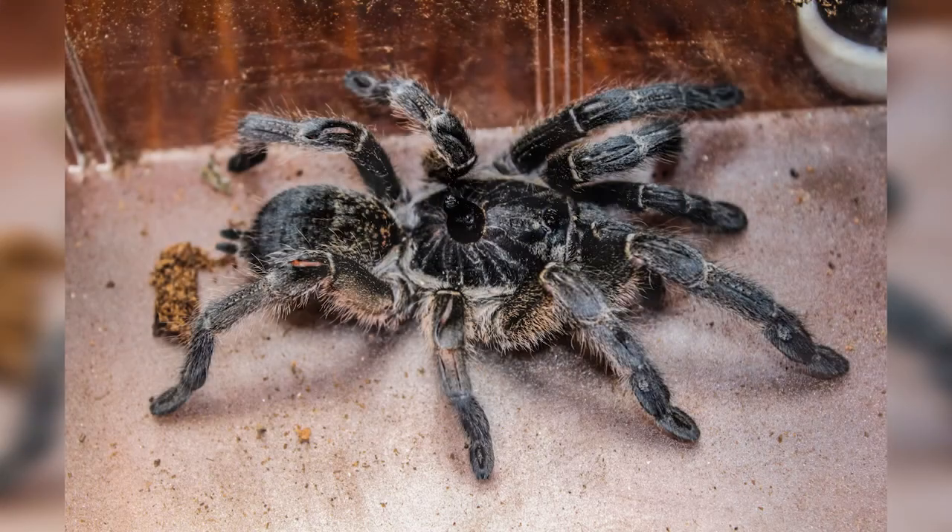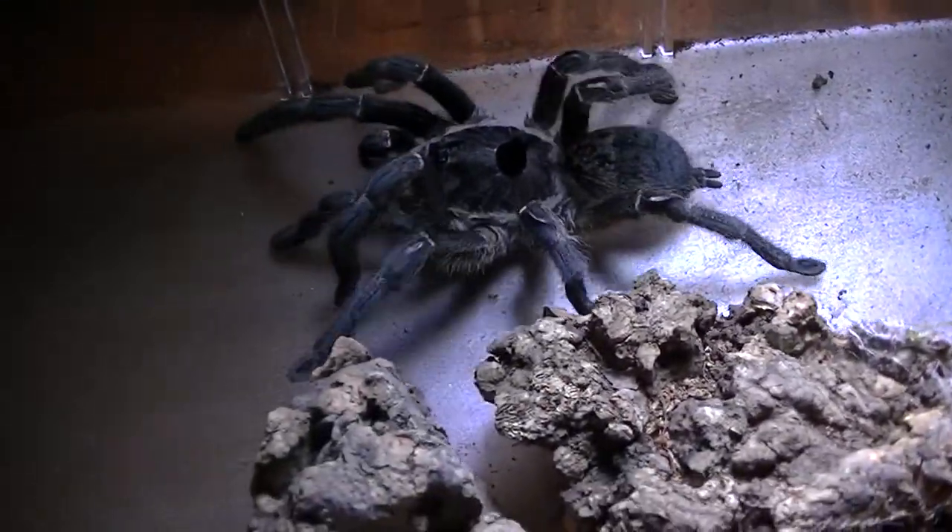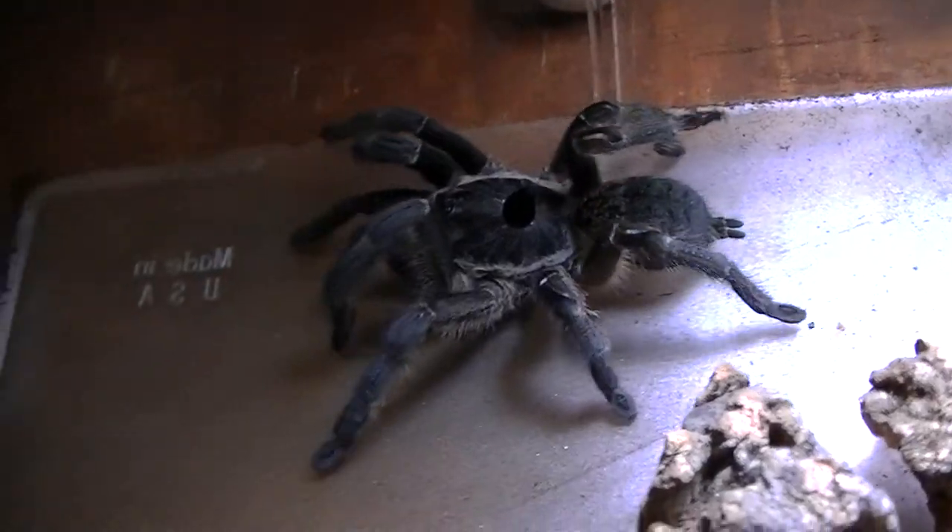As for the venom, if they do strike at you, there's no real science or research done to determine the potency of it, so like any other tarantula, use caution, don't try to make them mad or agitate them, and treat them with respect. The max size of these — their body can get up to six centimeters, and their span from one side to the other can get up to 15 to 16 centimeters, so they get pretty big.